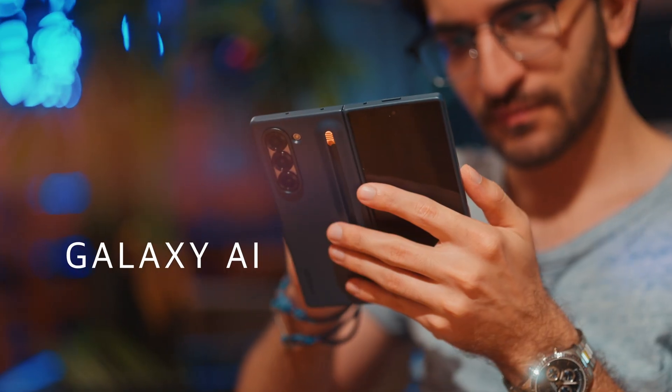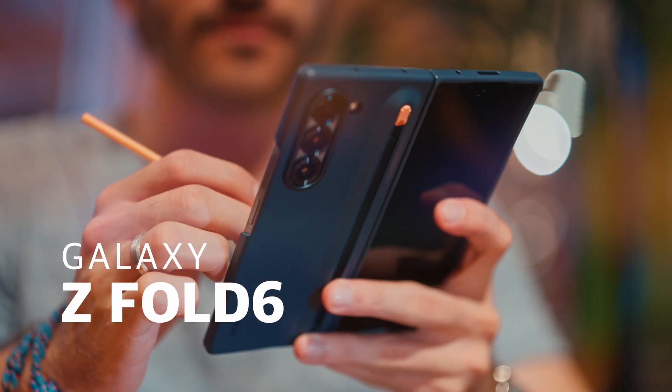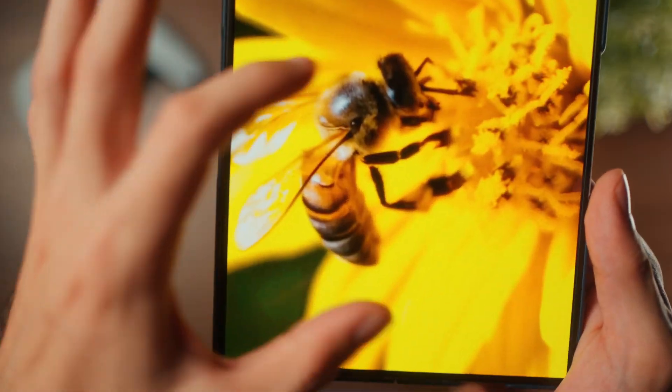In this video, I'm going to be sharing my favorite Galaxy AI feature on the Z Fold 6 that makes it really compelling for creators. You might want to stay till the end because I have a secret hidden feature that I haven't seen anyone talk about on the new Galaxy AI.